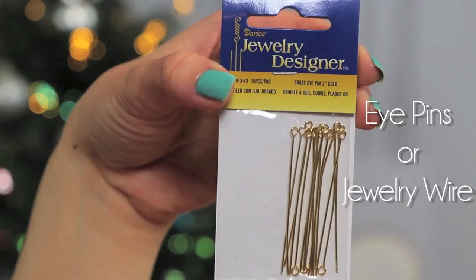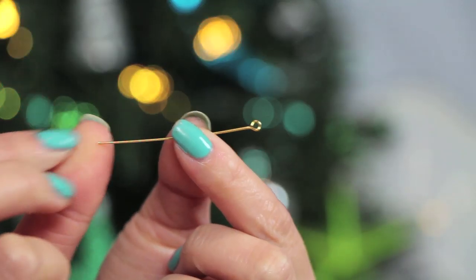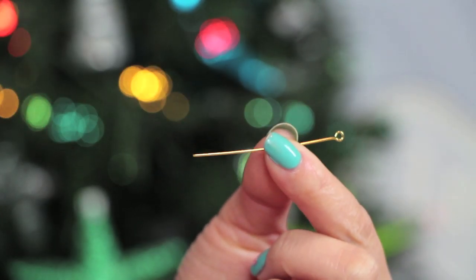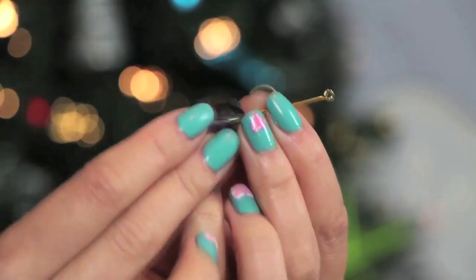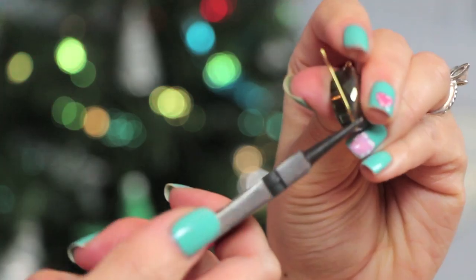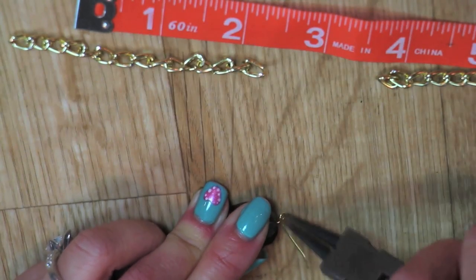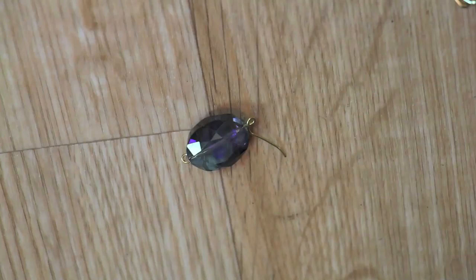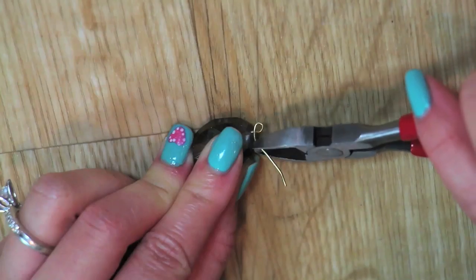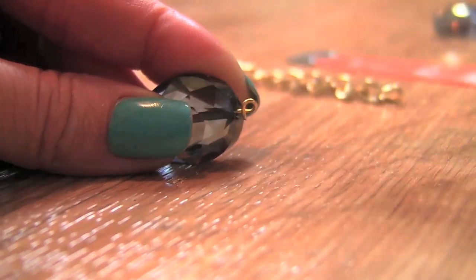Here comes a little elbow grease. I'm using eye pins to connect the glass bead to my curb link. You can also use jewelry wire — just make sure that your jewelry wire is thin enough to fit through the bead. Now I'm going to close the long wire on the open end by bending it into a small loop just like the other side of the eye pin with the round nose pliers. Then snap the rest with your side clippers and flatten out with your pliers to make a perfect loop just like the other side.